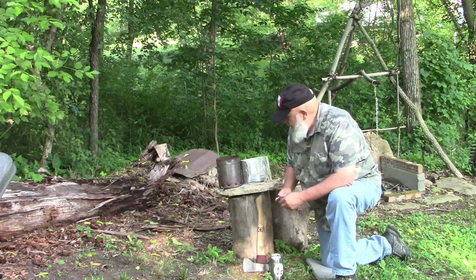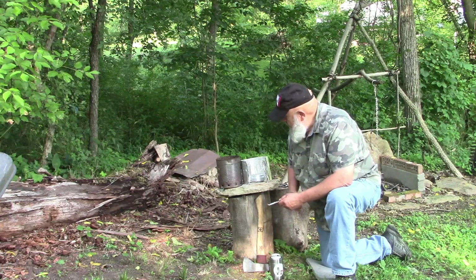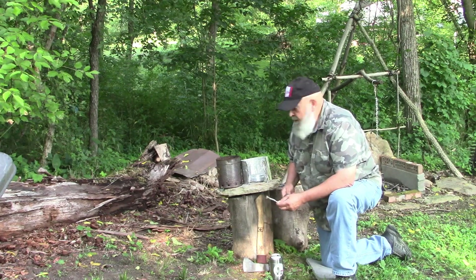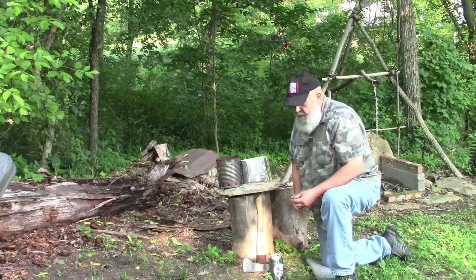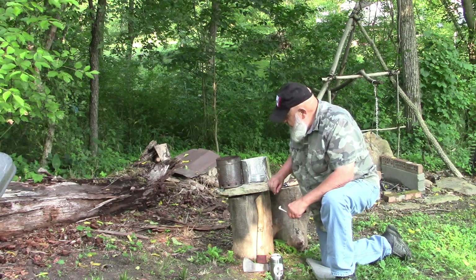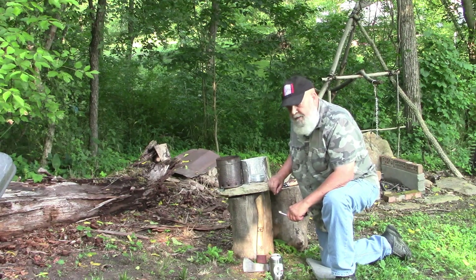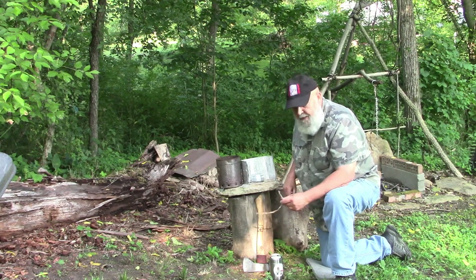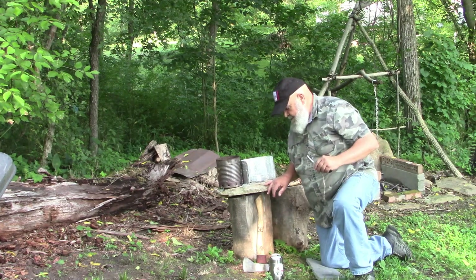And then with this I'm going to attempt to light my little buddy burner here. I've got some cedar shavings and just a wee little bit of fatwood in there. If I can get that lit, then later on I may brew myself up a cup of coffee. We're going to give her a shot here — first trick will be to get this lit, so let's give it a try.